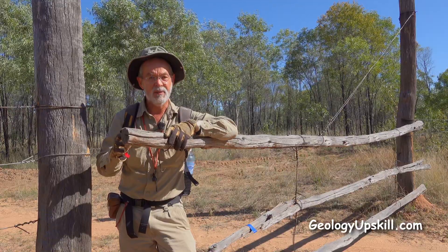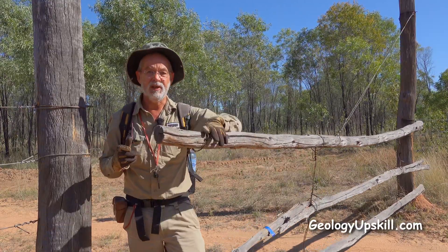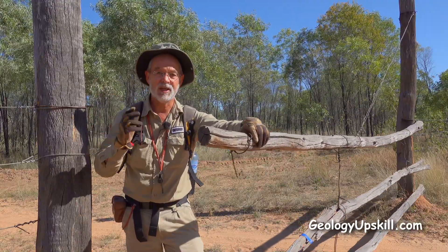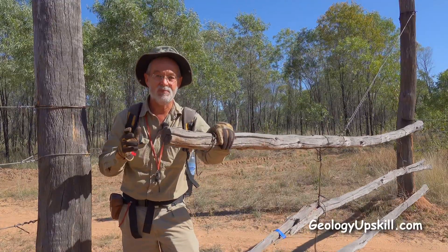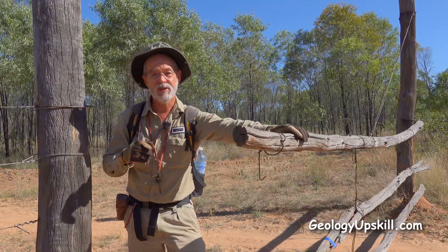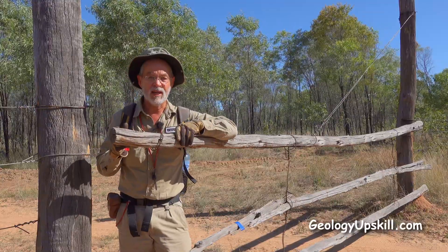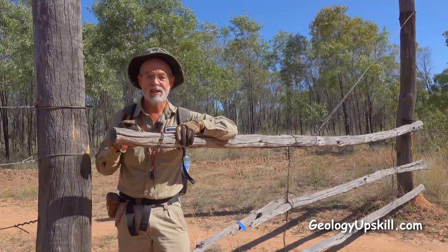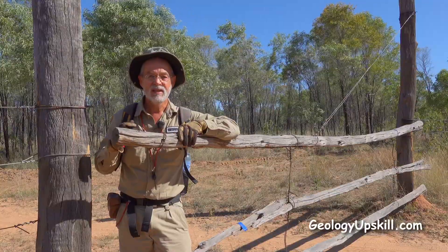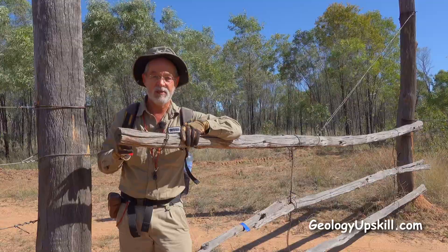One final golden rule for all gates: leave them how you found them. Obviously if the gate was closed and you leave it open, the cows are going to escape and the farmer's going to get pretty cranky. On the other hand, if the gate was open and you leave it closed, you might lock the cows out from their water source, and that's going to end badly for everyone. So just leave it how you found it and everyone will be happy.